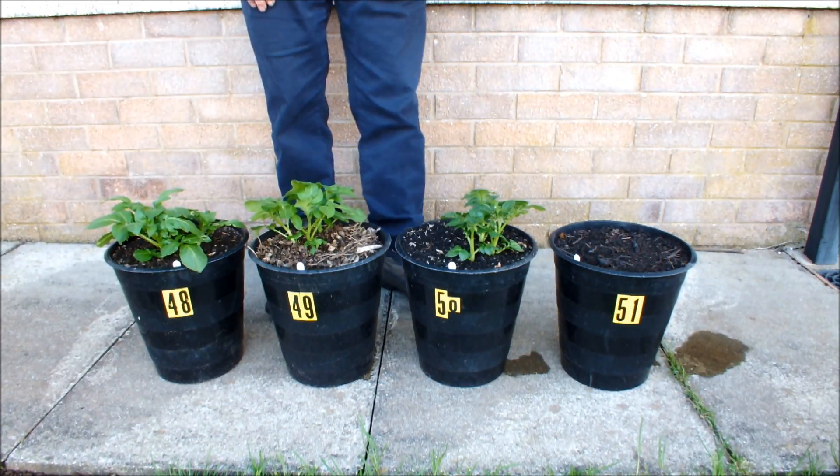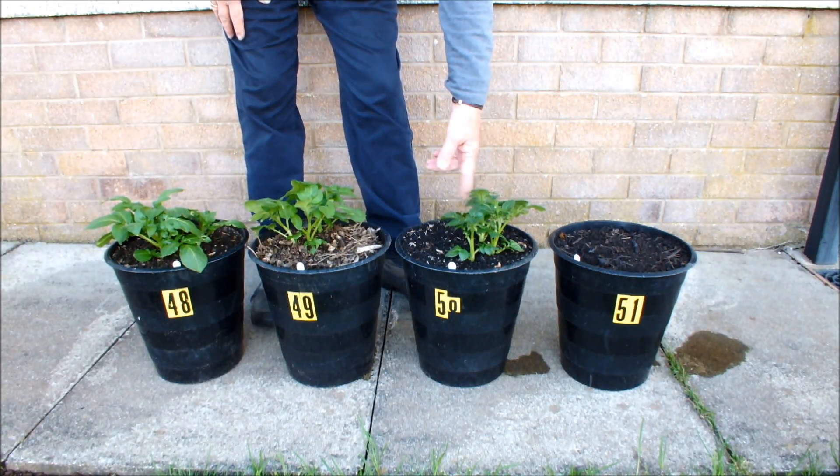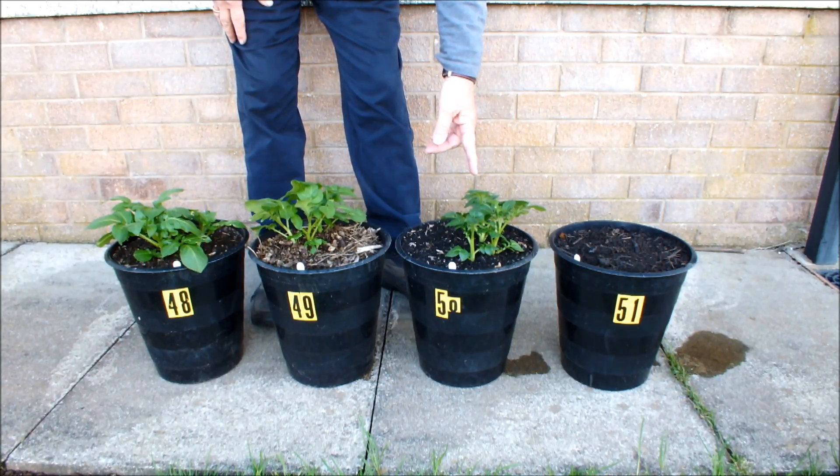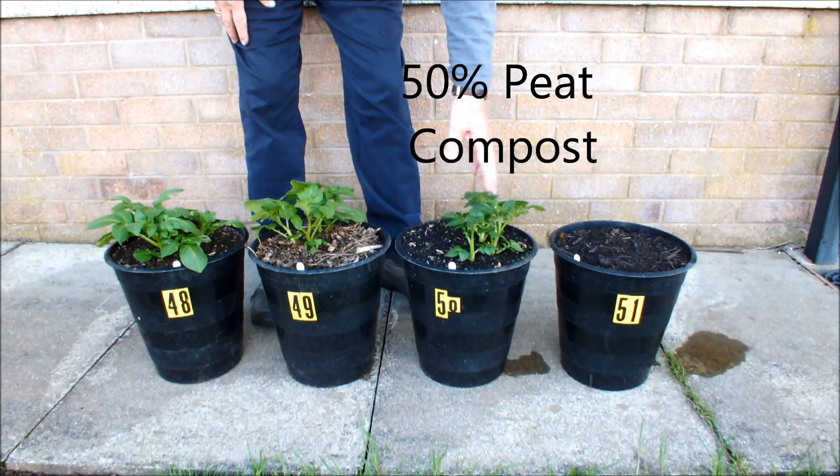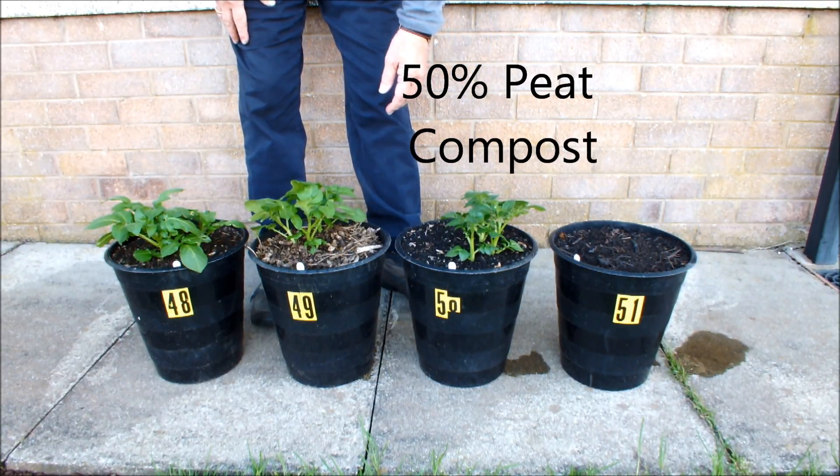Now this pot here, 50, this is a compost — a store-bought compost and it's a 50% peat compost. And yep, that potato is not looking too bad either.